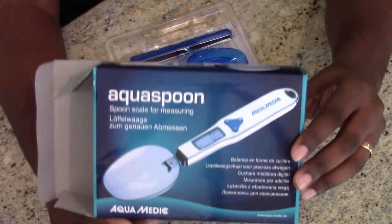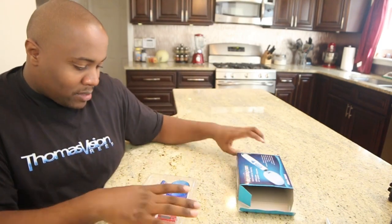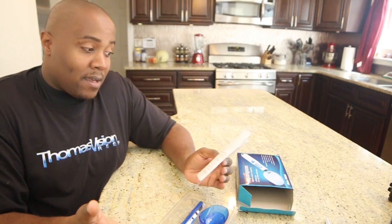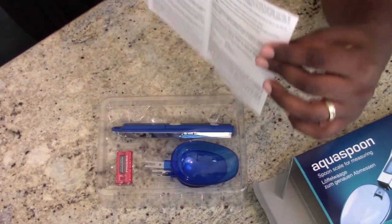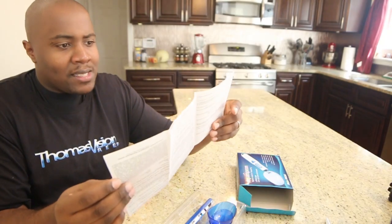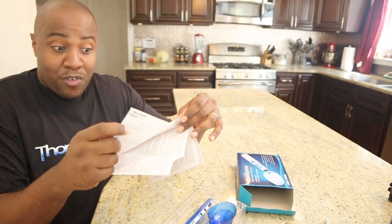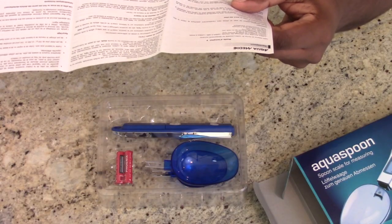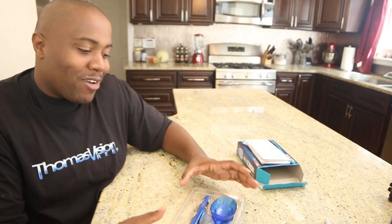Here's the box — it's empty, nothing else inside. One thing I always like to know is if the product comes with instructions, and it does — in lots of different languages: German, French, English, Spanish, and a few more in the back if English is not your primary language.